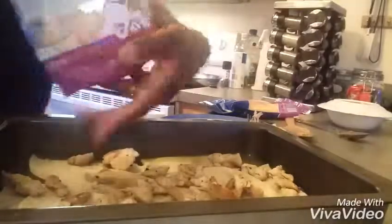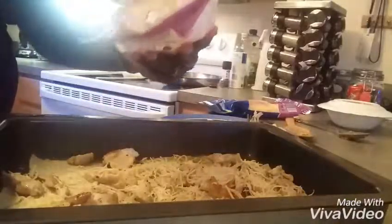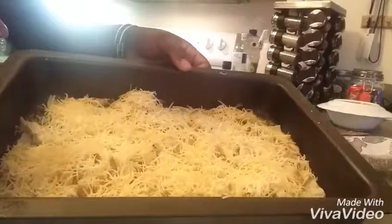Next we're going to add our shredded cheese. We use Colby Jack, but you could do Mexican shredded cheese or cheddar — we found that we like Colby Jack the most out of all the different types. You sprinkle that liberally on top of the chicken, making sure it's an even layer of cheese so you're getting the proper ratio, so that every time you bite it you've got the cheese and the chicken. And you can see the first layer is done.